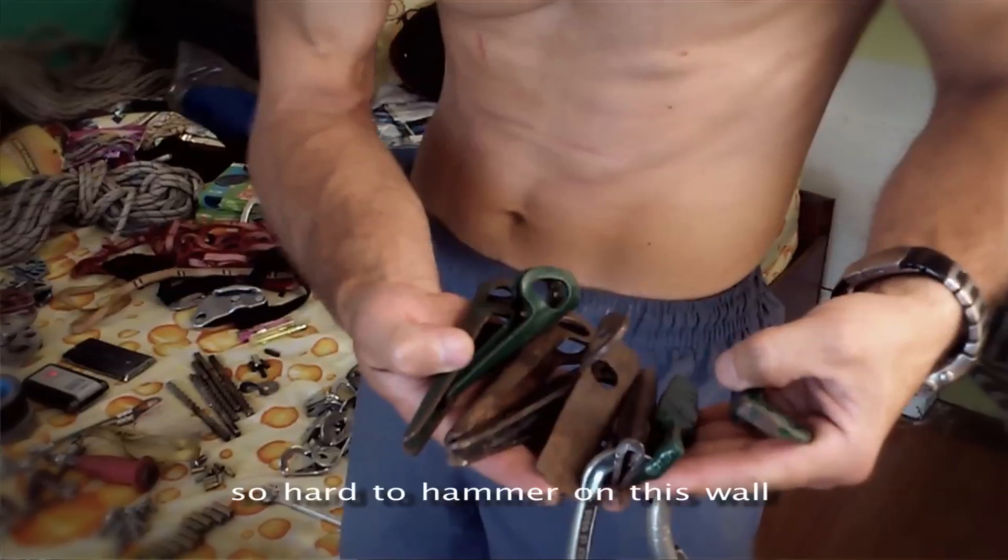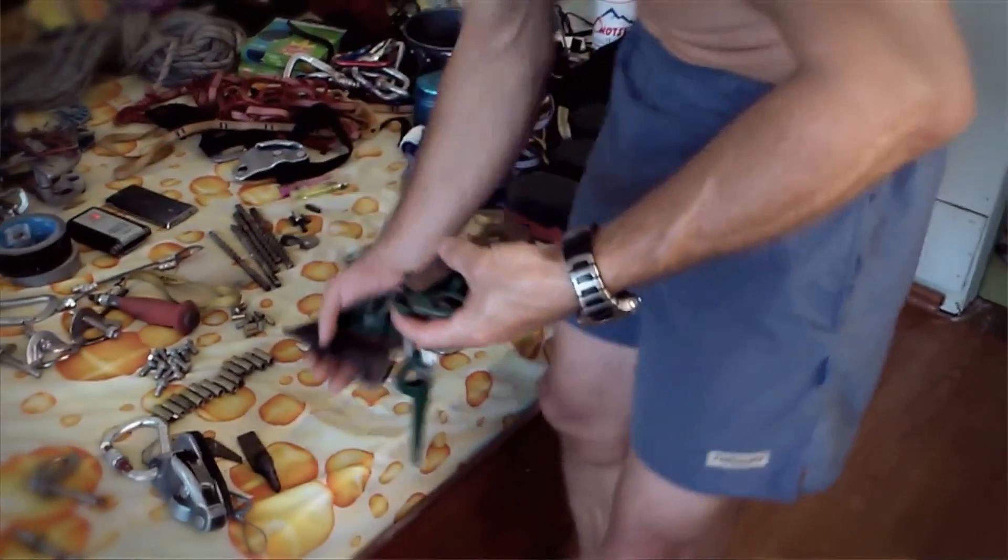Mamy tych haków tylko kilka. Te haki — niektóre będziemy wybijać, niektóre będziemy zostawiać na stałe.